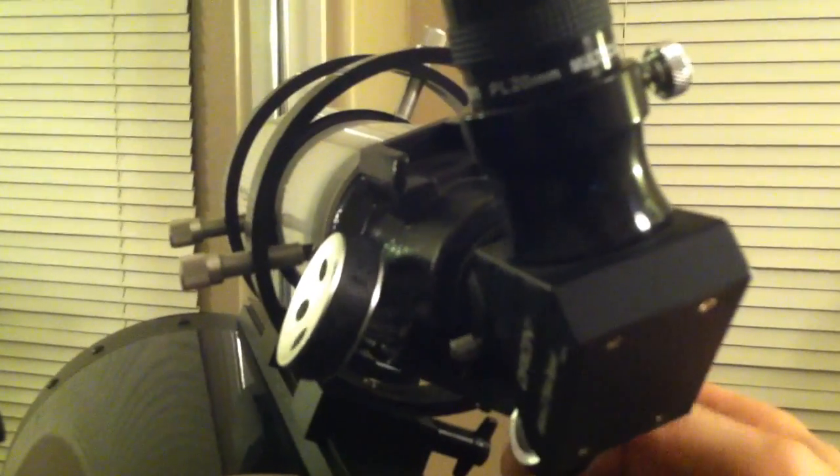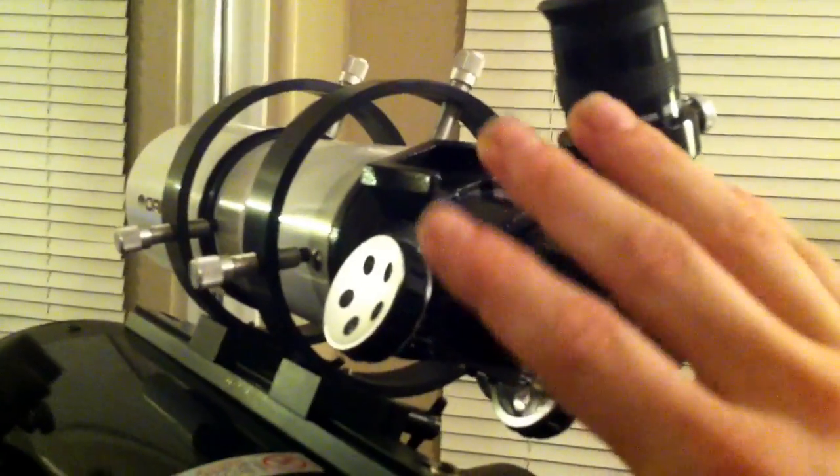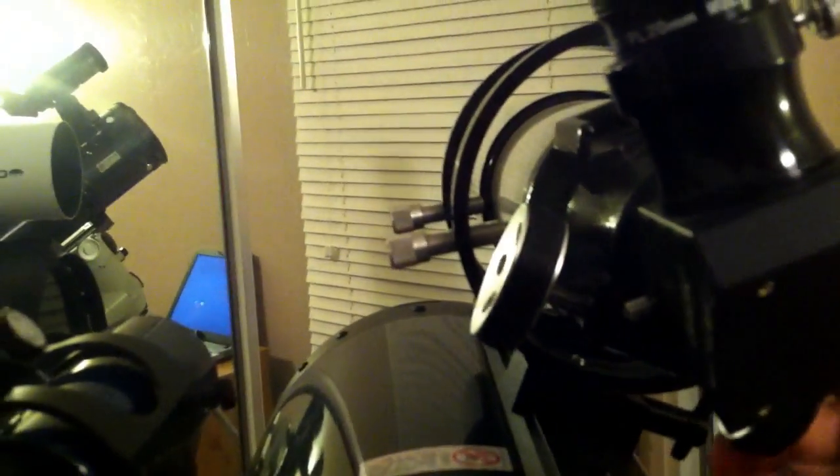On top of my 8-inch Schmidt-Cassegrain, I have an Orion Short Tube 80-millimeter Achromat Refractor. Basically, what I use this little guy for is an auxiliary spotting scope when I am imaging through the main diagonal here with my CCD imager. It's a focal five, so it works really well for taking some snapshots of star clusters and getting a quick shot of something when I don't want to set up a wedge. It also helps aid in targeting my star or deep sky object for the camera while the camera is placed into the diagonal. I also have an 8-by-50-millimeter star finder on the side here — this is my little finder scope, which mounts right up here.